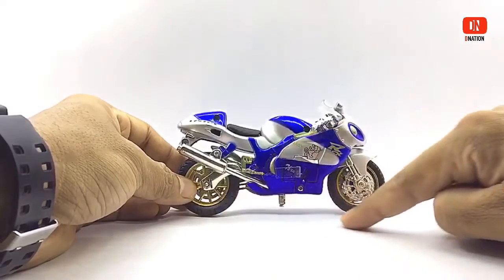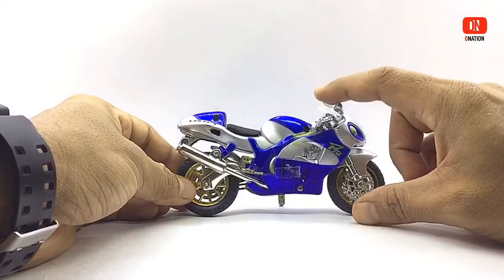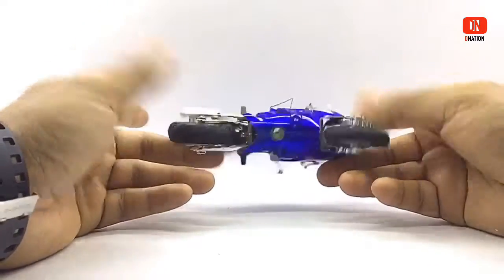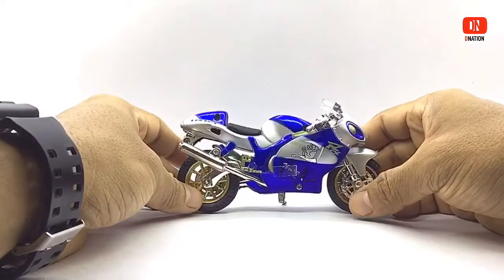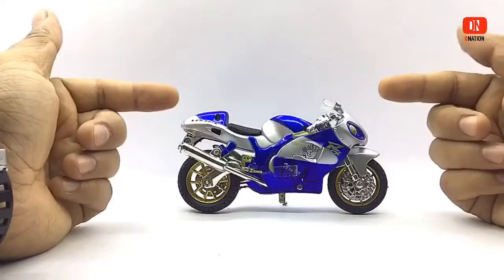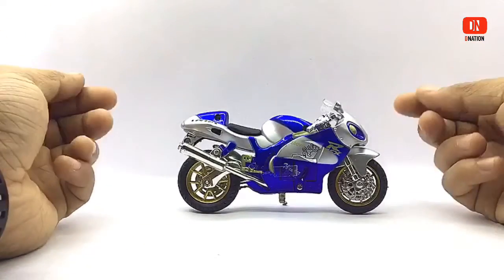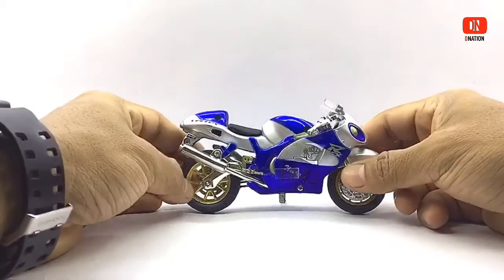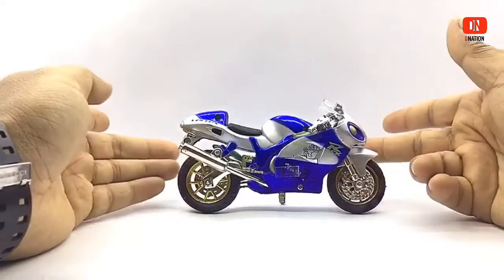This model measures in at 5 inches in length, 4 inches in height, 2 inches in width, and weighs in at about 120 grams. I am not really happy with the paint apps and branding details on this one, but at least it looks functional. What I am looking forward to is that this model comes with lights and sounds according to the description on the box. So let's go ahead and take a look.